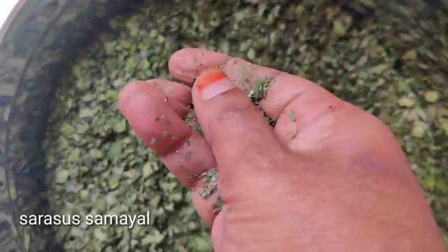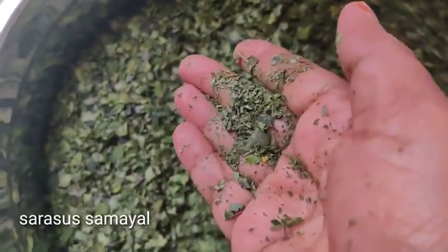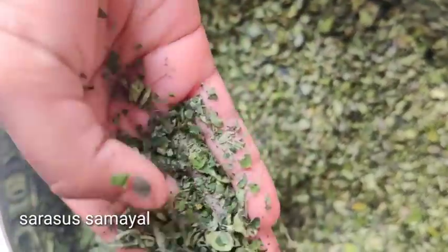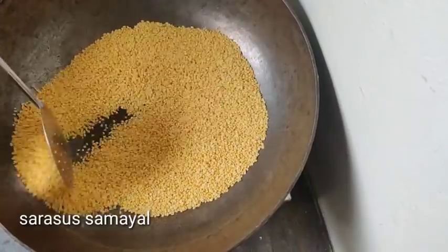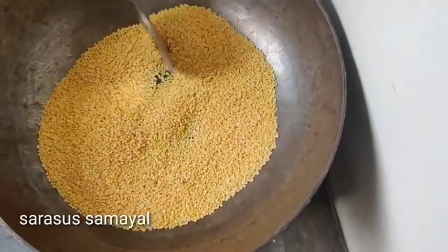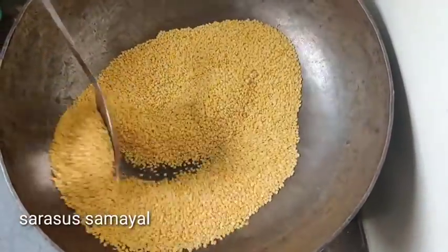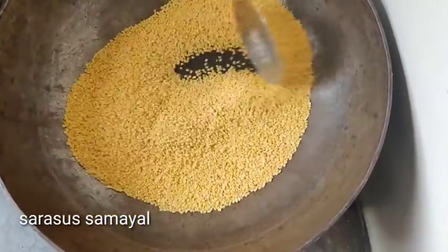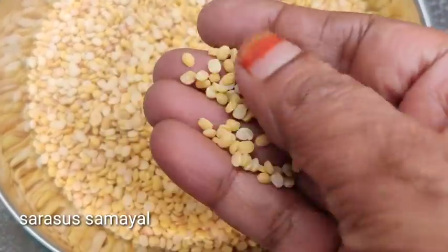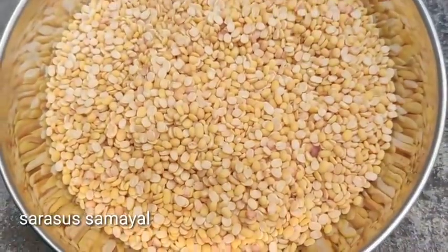This is a little bit of a basin. This is a gallon of water food. We put it in a bucket of water. If the water is hot, I am using water.